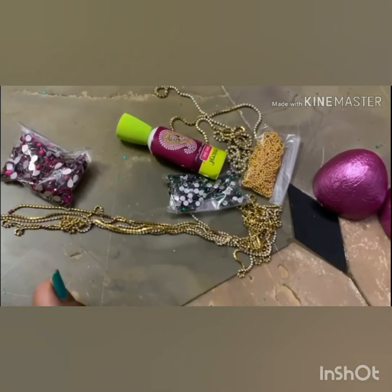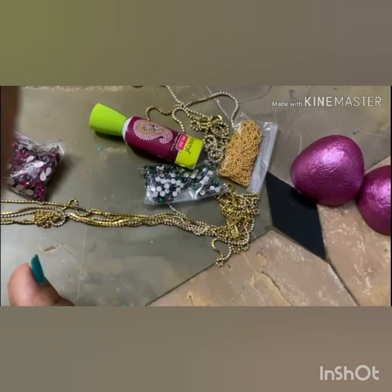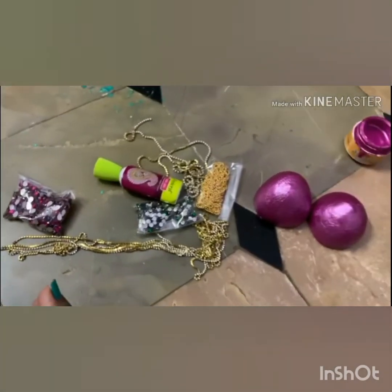I am going to be using stone chain, ball chain, and kundans. I am using glue and metallic colors. For this, I am going to be using the cute ones.